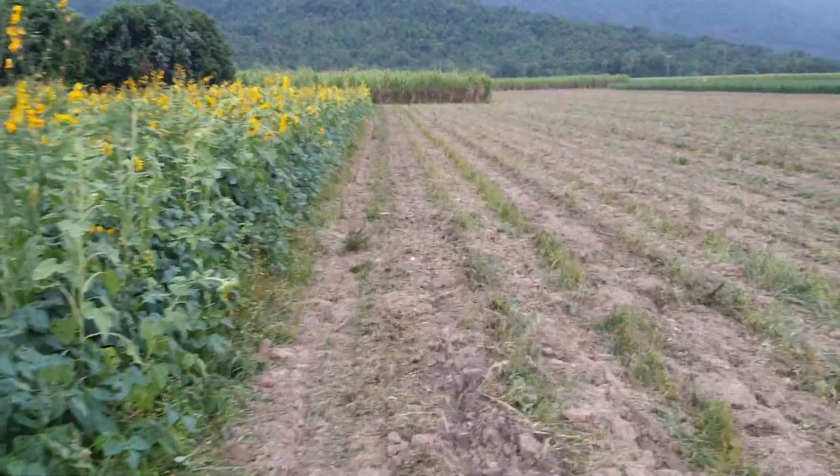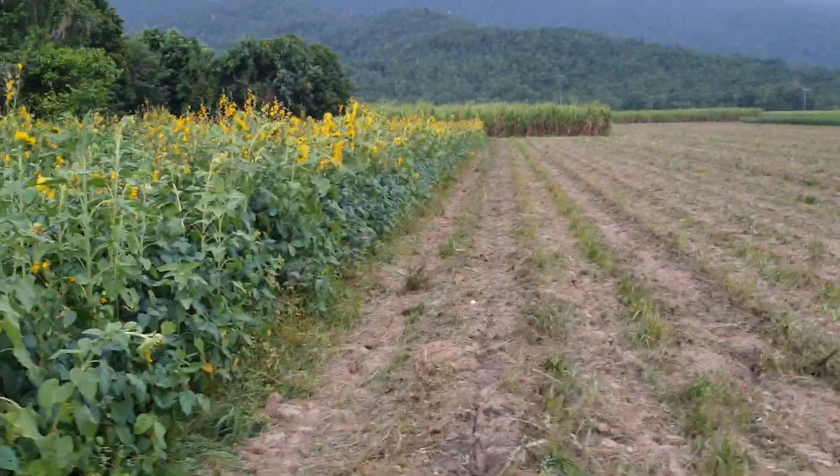We've just hit this today with our mulcher and it's made this beautiful mulch here. You can still see the remnant compost that it grew in.